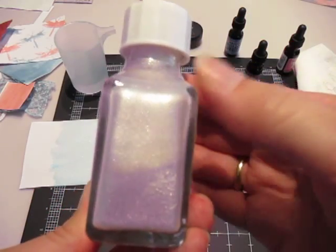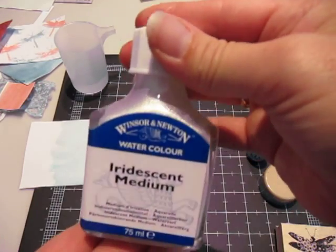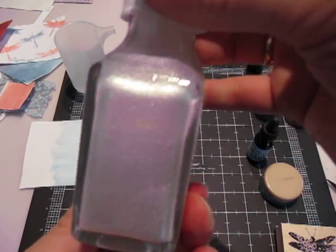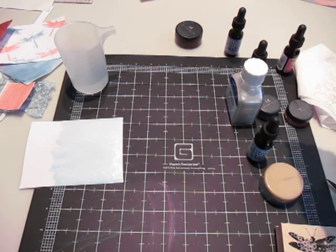Do not use this in your mini misters. Because I was trying to make glimmer mist, and this stuff is so thick and heavy that it just clogs the nozzle right up. And you'll ruin your mini mister — like I did.